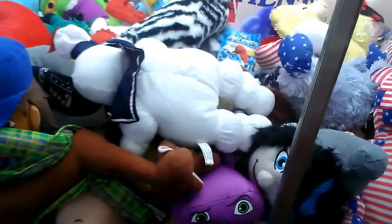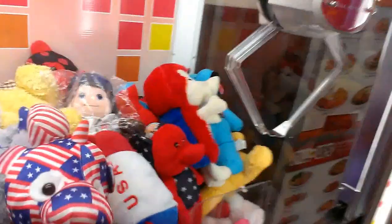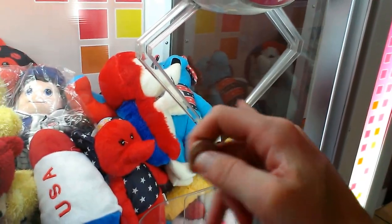Let's see what I want to do here, because there's a lot I can work with. I can use the right technique of this claw and knock that thing in. So that's what I'm going to do.